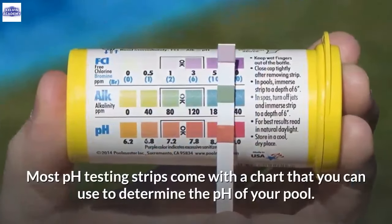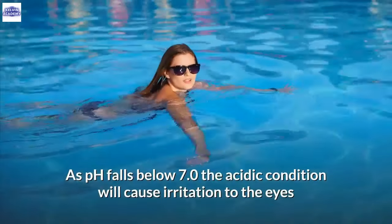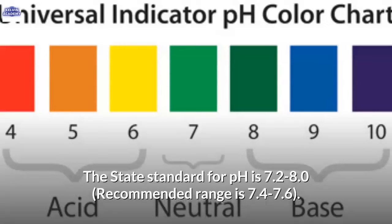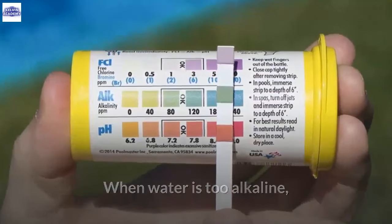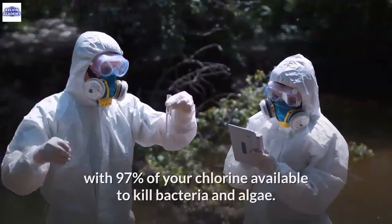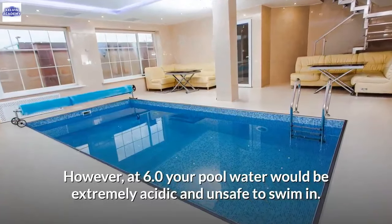Most pH testing strips come with a chart to determine the pH of your pool. As pH falls below 7.0, the acidic condition will cause irritation to the eyes and mucous membranes of swimmers. Low pH can also corrode metal parts and damage the plaster finish. The state standard for pH is 7.2 to 8.0, with a recommended range of 7.4 to 7.6. If pH exceeds 7.8, the water becomes too alkaline, reducing the effectiveness of chlorine, and can cause skin rashes, cloudy water, and scaling on pool equipment.